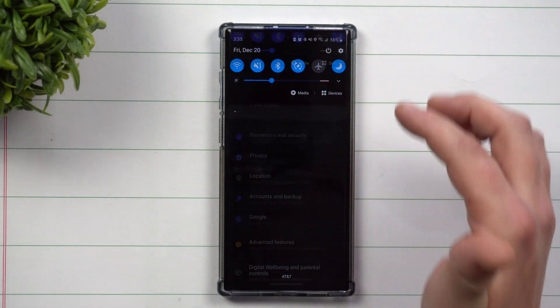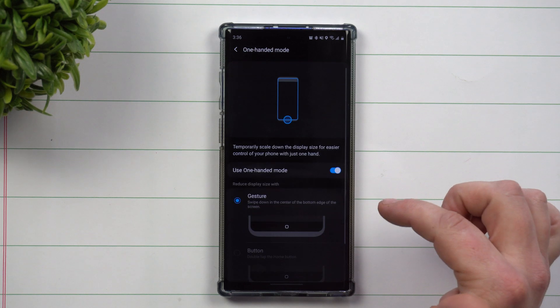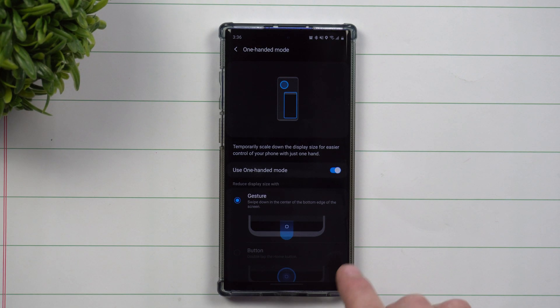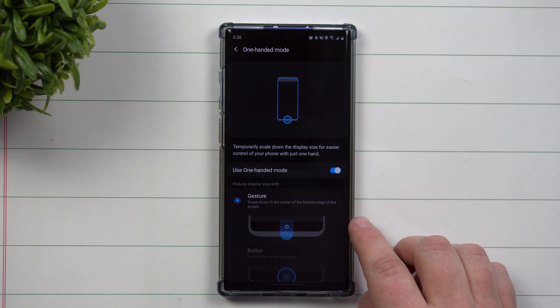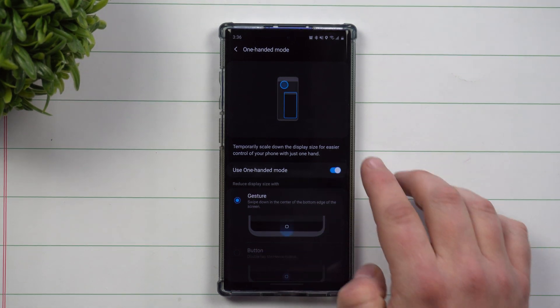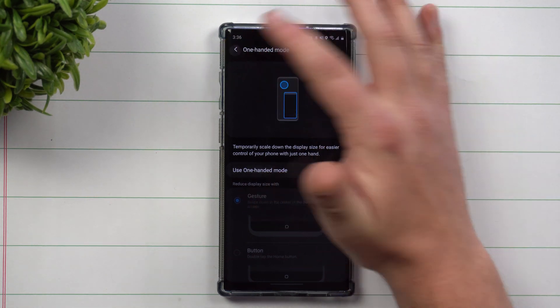Going back into Settings, if you go to Advanced Features and scroll down to One-Handed Mode, the other option is Button. Button is used if you're using the navigation buttons — you double-tap the home button to activate one-handed mode.